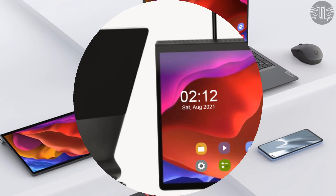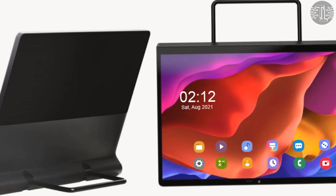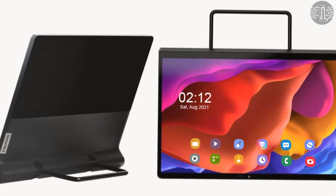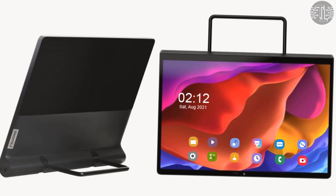So guys, those are some new specs and features about the Lenovo Yoga Pad Pro and its other variants. I hope that you liked this video — kindly tell me your thoughts in the comment section below. I will meet you in the upcoming video. Till then, goodbye.